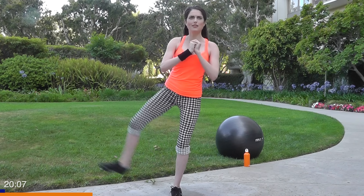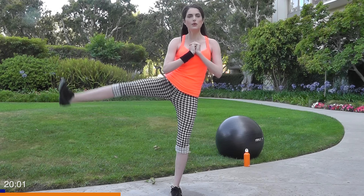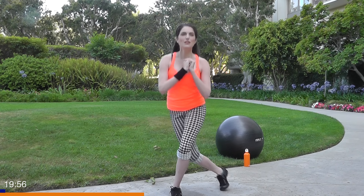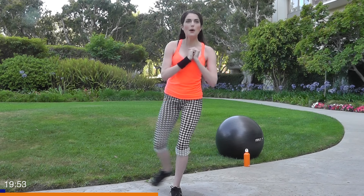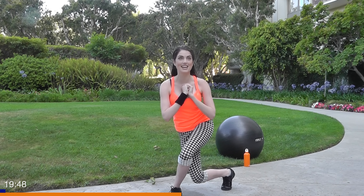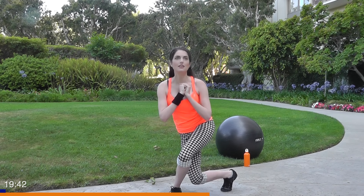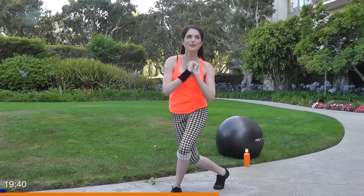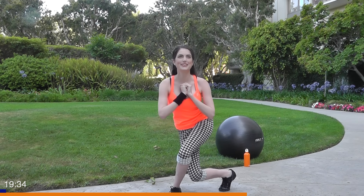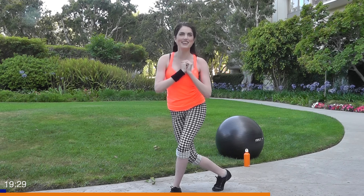This engages your core a lot as I said earlier, so that's why it's better than just a regular old squat. On this side, make sure that your knee is not jutting past your toe. Keep that weight in the heel of your left foot — it should be burning about now. Five more to go, guys, you can do it.